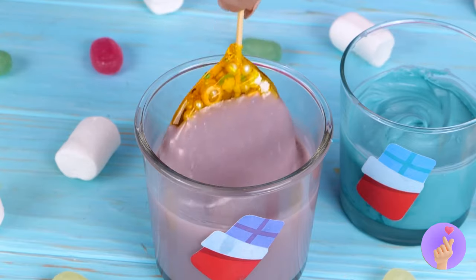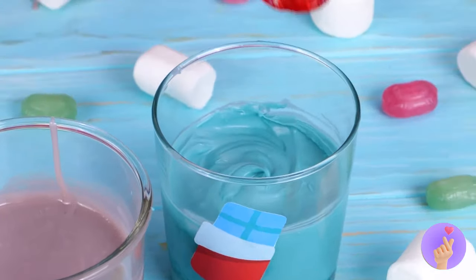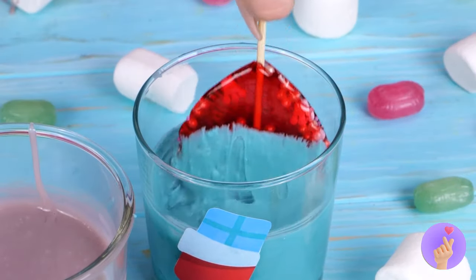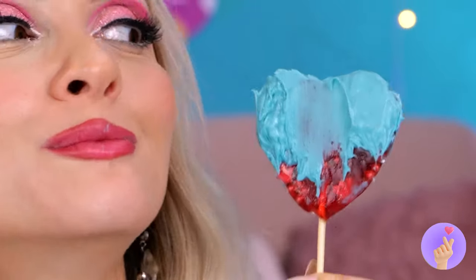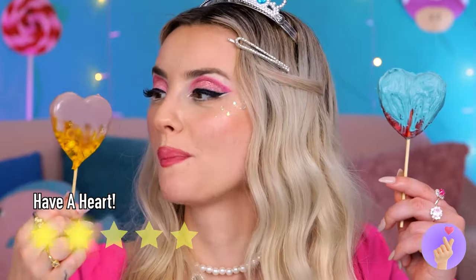For extra fancy, nothing beats a chocolate dip. But remember, the real secret ingredient is love. Sweet stuff. Catch you next time.